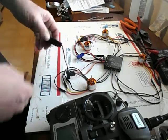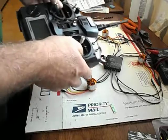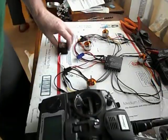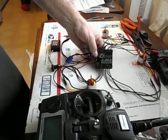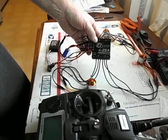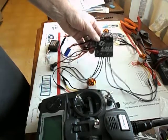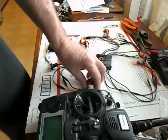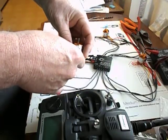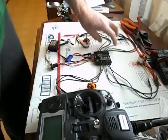Earlier I showed you how to bind the new receiver to the Turnigy 9X transmitter. Right now what I'm going to do — I got the Q-Brain, it's a 4-in-1 25 amp ESC from Hobby King, and this is what I'm going to use for the project. The motors are Turnigy D2830-11, 1100 KV. I got four of them and they're already plugged into the ESC.